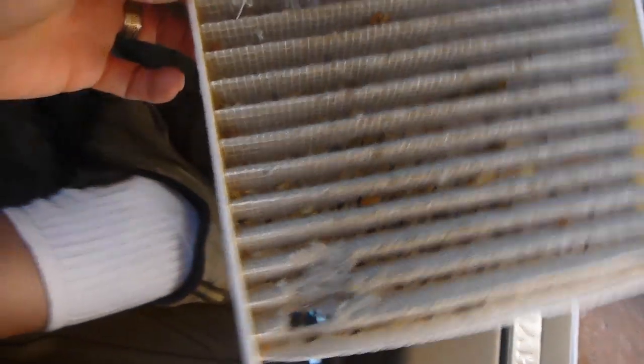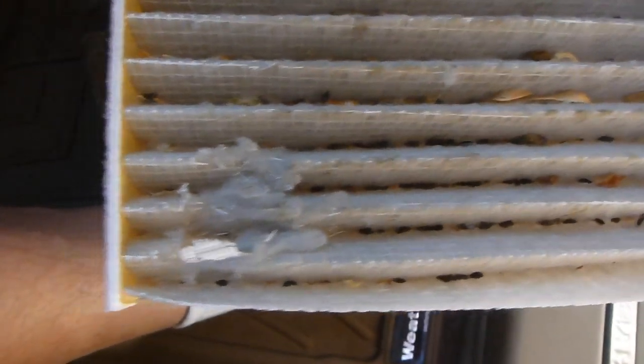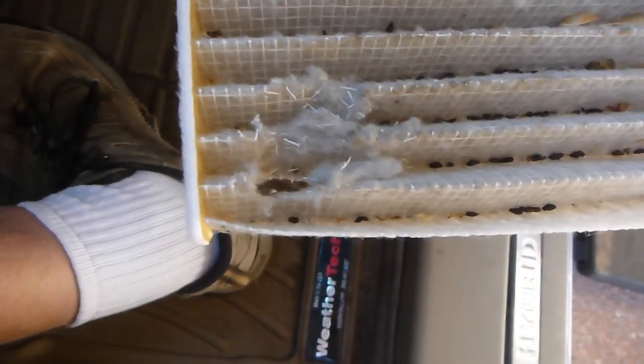I thought I'd add an addendum because I did go ahead and pull out the cabin air filter, which involves removing the glove compartment and reaching in behind and snapping it out — pretty straightforward. It made it pretty clear how the mouse was getting in. He must have come in through the air access from outside and made his way to the cabin air filter. He chewed his way right through it — that's how he was getting in.